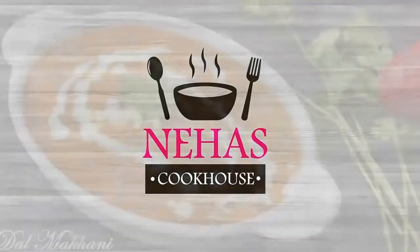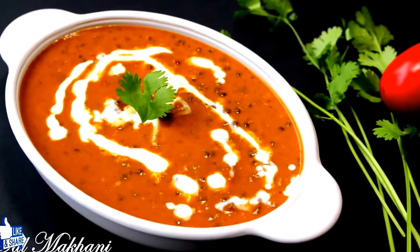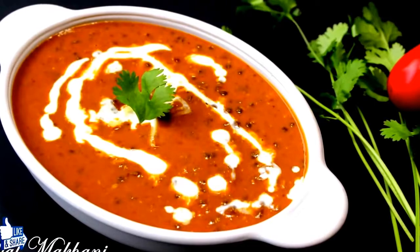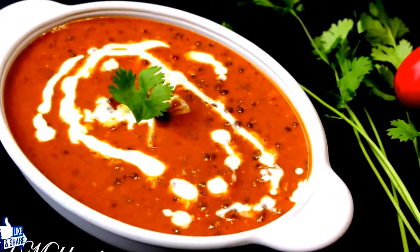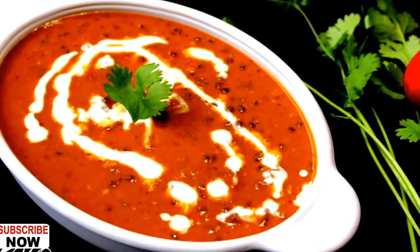Hello and welcome to Neha's Cookhouse with Dal Makhani. Dal Makhani is one of the most popular dishes in Indian restaurants and roadside dhabas. This creamy, buttery and spicy lentil soup is made with black lentils and kidney beans, further enhanced with ginger, garlic and tomato flavors.